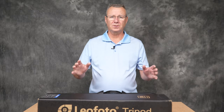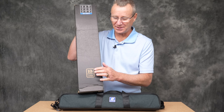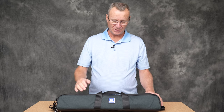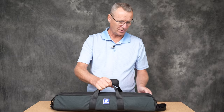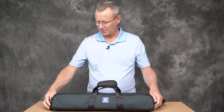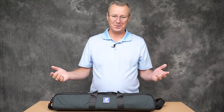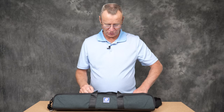The tripod comes in a box with a 10-year warranty and two plastic sleeves — it's well packed. The case itself is, in a word, very premium. It has a little logo on the front, YKK zippers with parachute pulls featuring little Leofoto logos. I was quite impressed. It also has a nice shoulder strap.